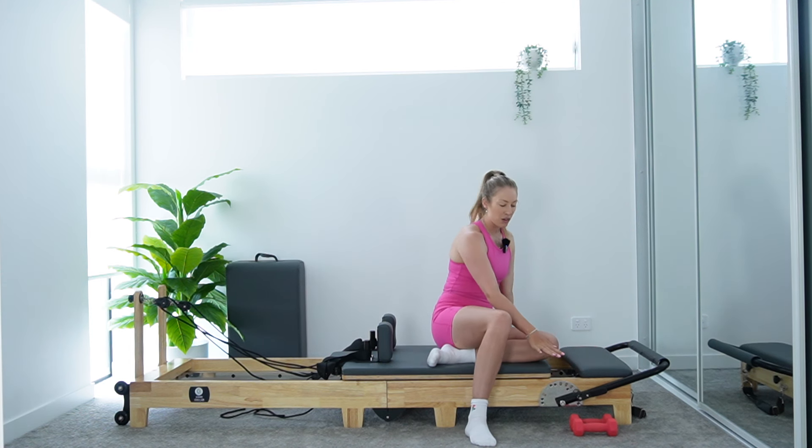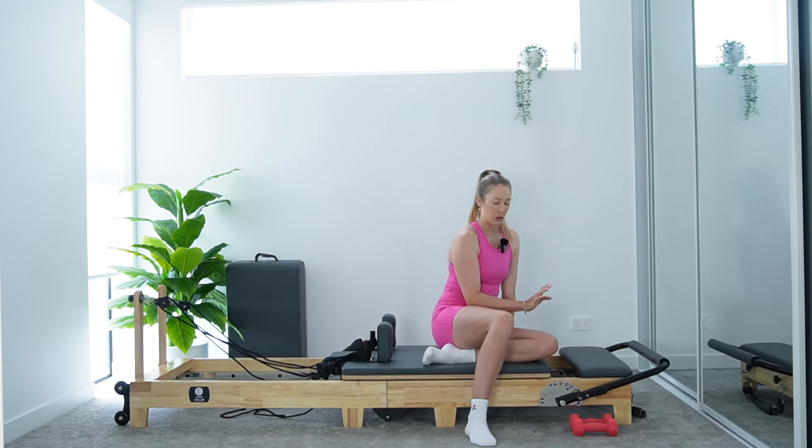We're starting with a little bit of mobility and then getting into some hip bridges for our warm-up today. We're going to go on to one green spring — that's about a medium spring on my reformer. Pop that on. You're going to have your foot bar all the way down, headrest all the way down. We're going to start with a nice hip flexor stretch on our carriage. Have your weights off to the side as well.